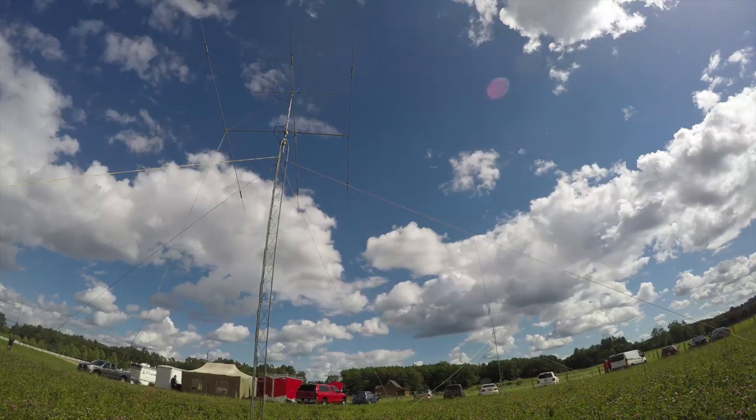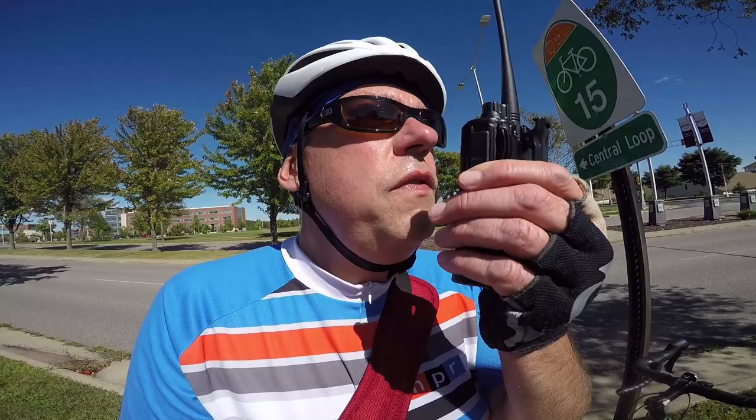Today on Ham Radio Q&A, I have a conversation with John Kruk of Yaesu about the FT3DR. Is this new handheld radio worthy of the hype? Keep watching to find out. Hi, I'm Michael, KB9VBR, your host for Ham Radio Q&A. I'm on a mission to inspire and educate the amateur radio community, so if this is your first time watching, please consider hitting that subscribe button.